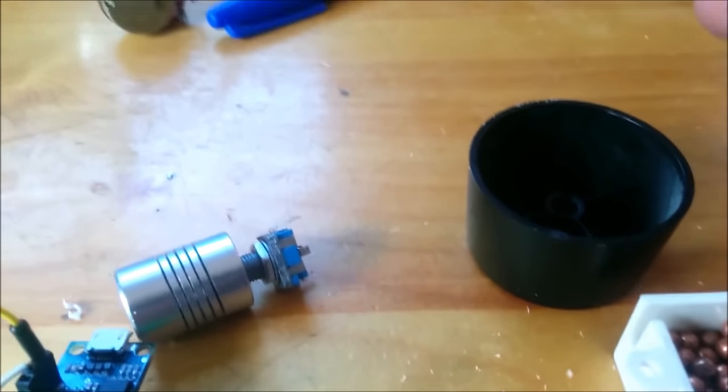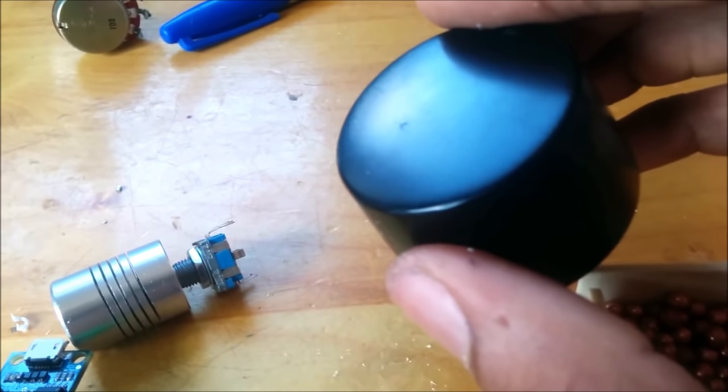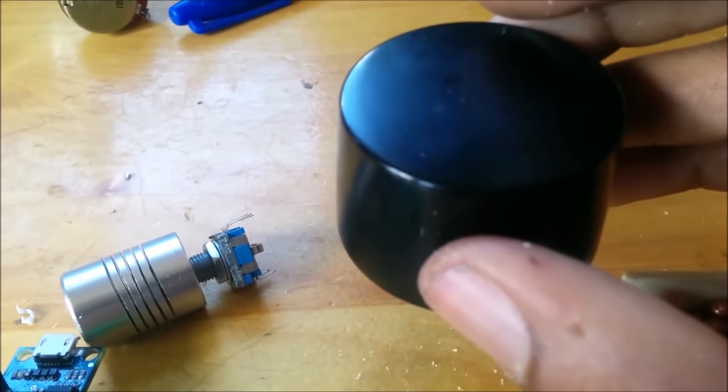What gave me the idea to do this was looking at some volume control knobs online for a while now, and they're quite expensive — like 40, 50 bucks.